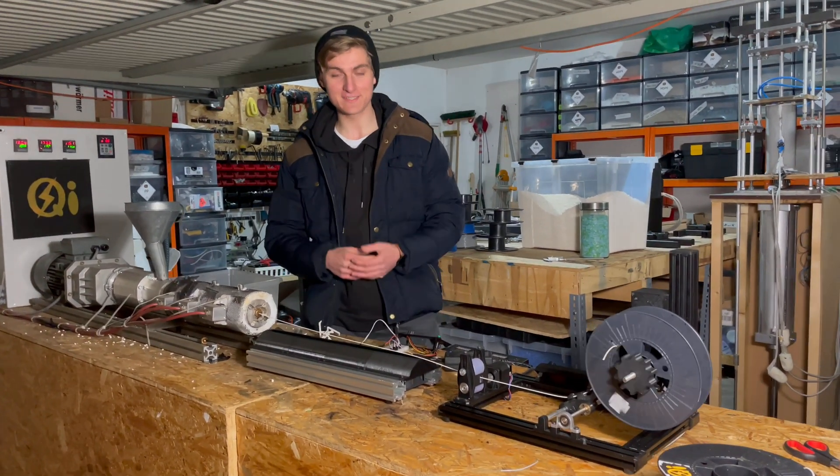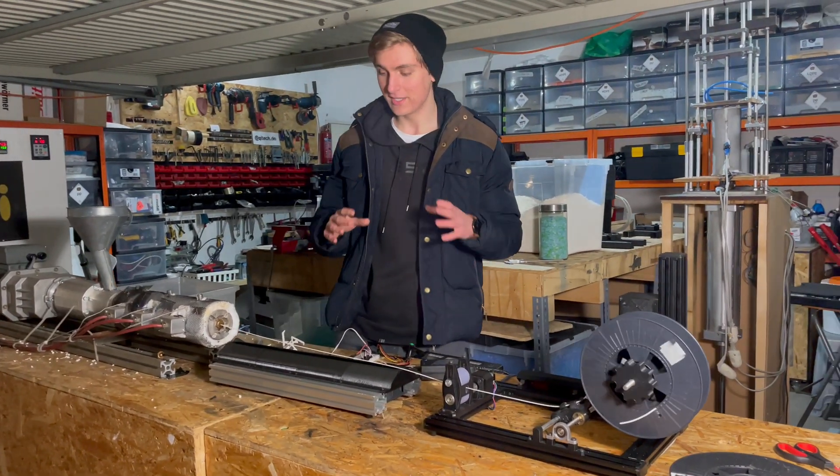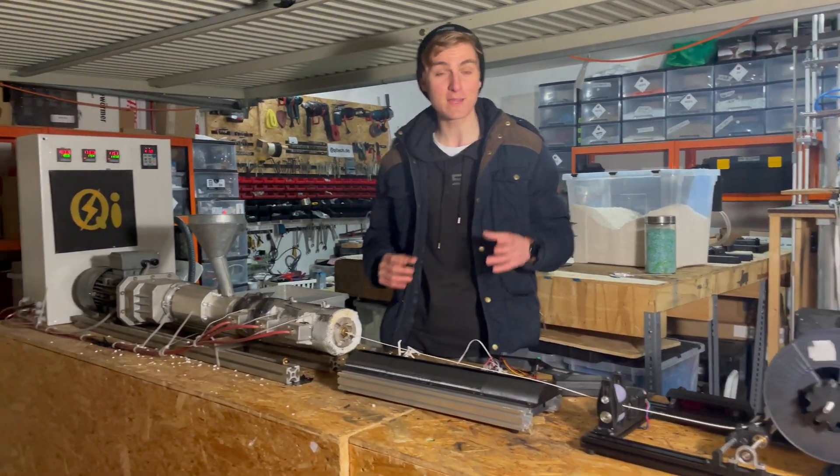Hello, I'm Milan from QTEC and today I want to give you a short impression of how our filament production looks like from plastic waste.